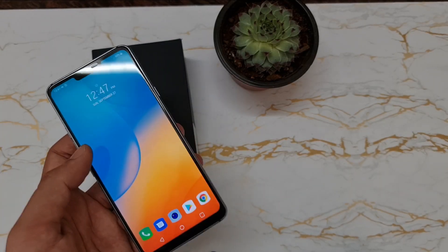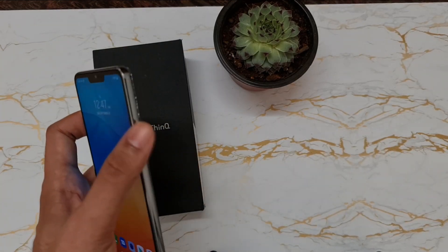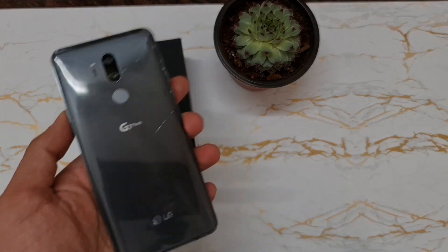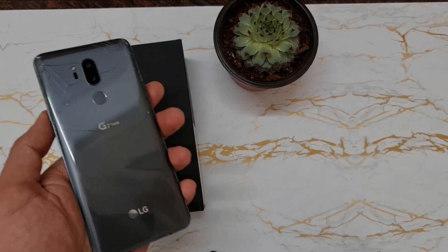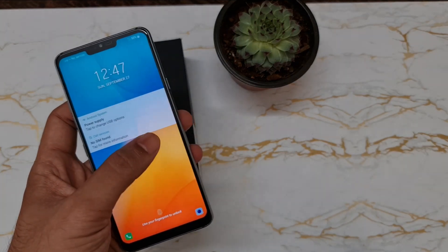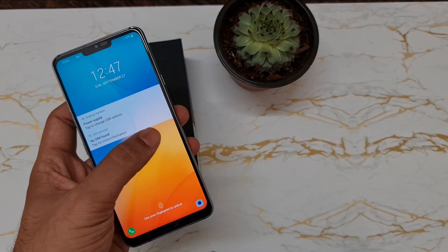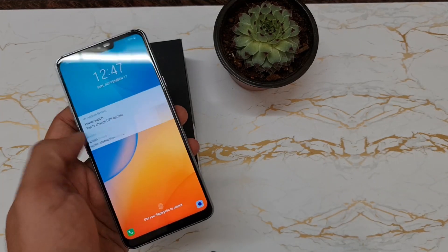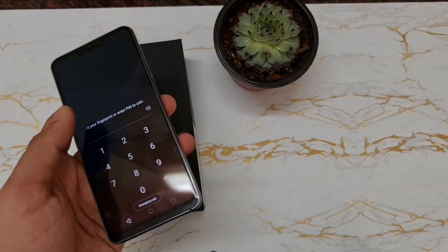The Snapdragon 845 can run any high-end graphic games, and with 4GB of RAM and 64GB of internal storage it is just amazing. It has also recently been getting the Android 10 update in India, so I don't know what else you can ask for. I got this phone for about 5,000 rupees.